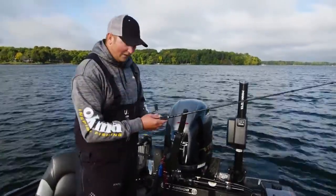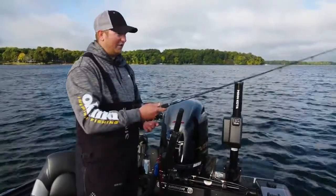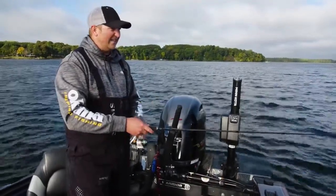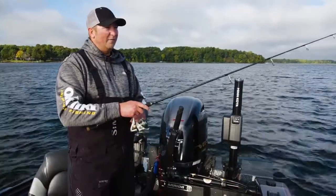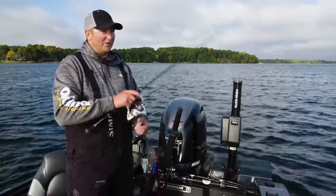I'm marking some fish on the side imaging to the right right now. I'm going to pitch out at those fish and work it back to the boat. The key is that that bait hits the bottom fairly often — you don't need it to hit the bottom after every pump, but I'm just kind of snap jigging this.